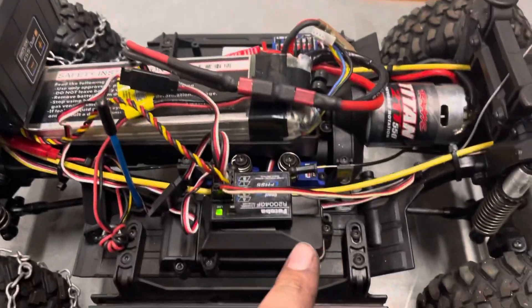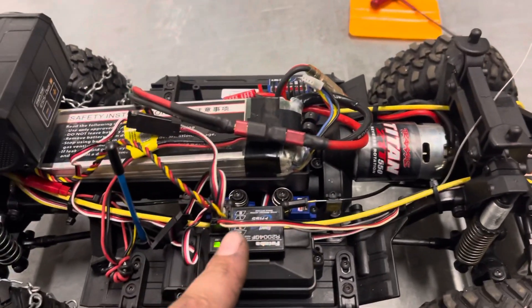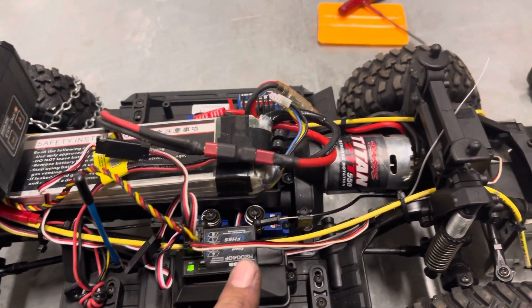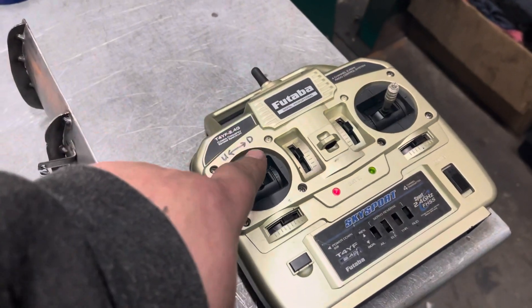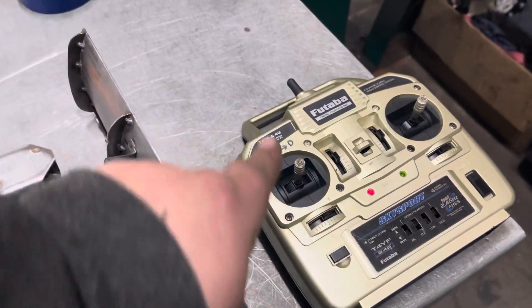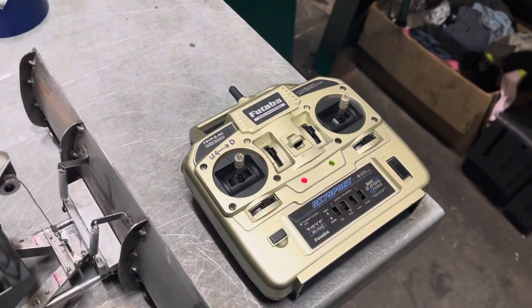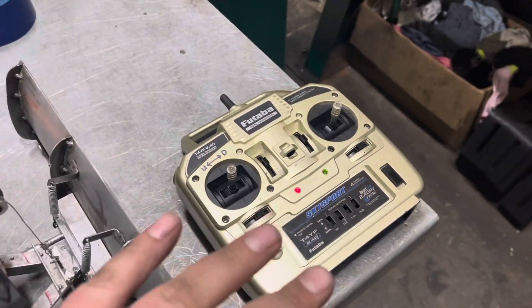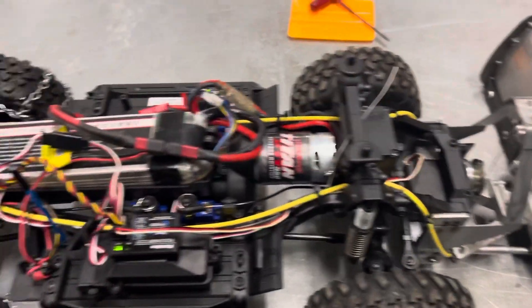I still have the existing stock Traxxas receiver in here. Now I have the Futaba — a cheap aircraft four-channel radio — up here for testing, and also to have a throttle channel for left to right. Because if I had it on any other stick, I'd have to hold the stick in order for it to go left or right, and I don't really want to do that.